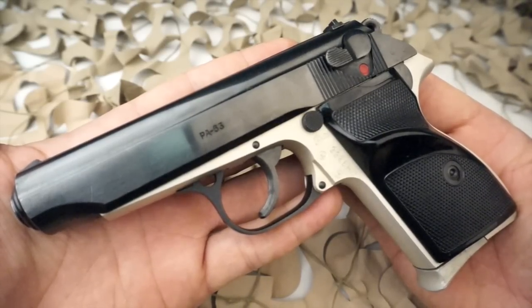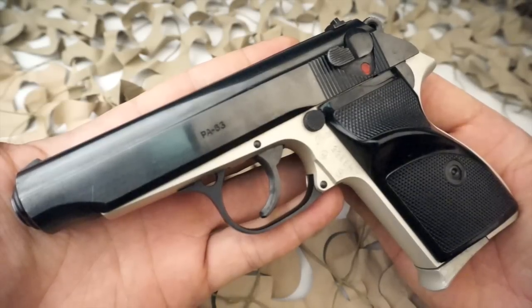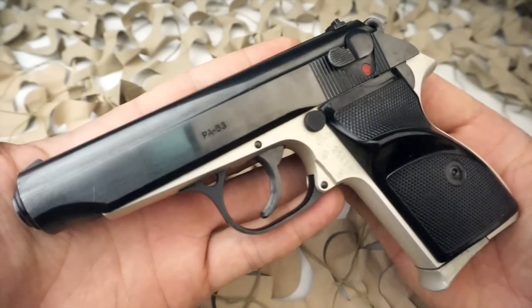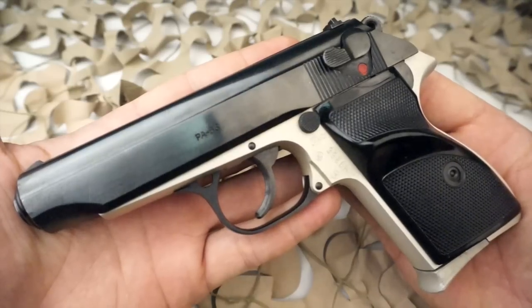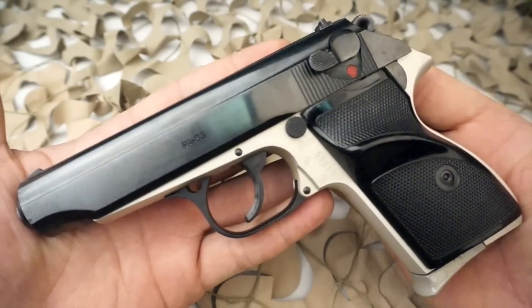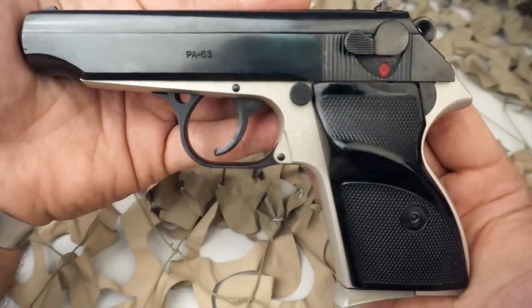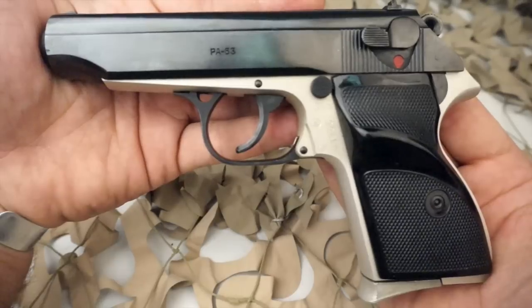The FEG Factory of Hungary started producing Walther PPK clones in the late 1940s, starting with their Model 48, which differed from the Walther PP only in minor details. By the late 1950s, FEG began making broader changes resulting in the PA-63, which uses a 9x18 Makarov round.